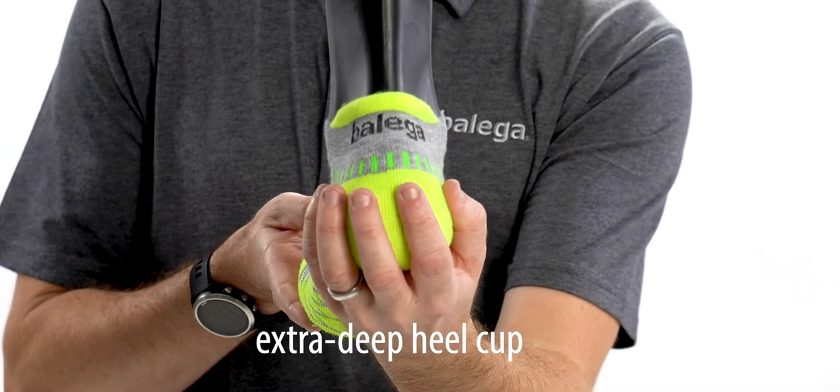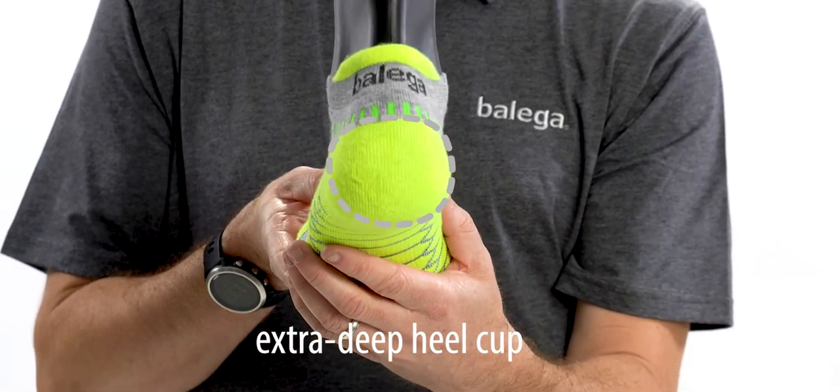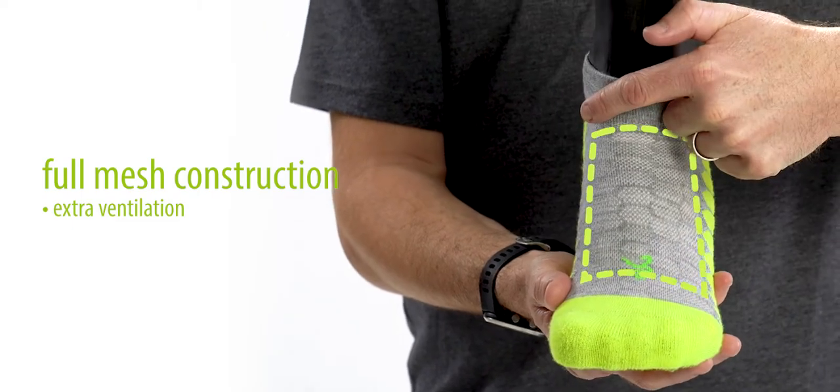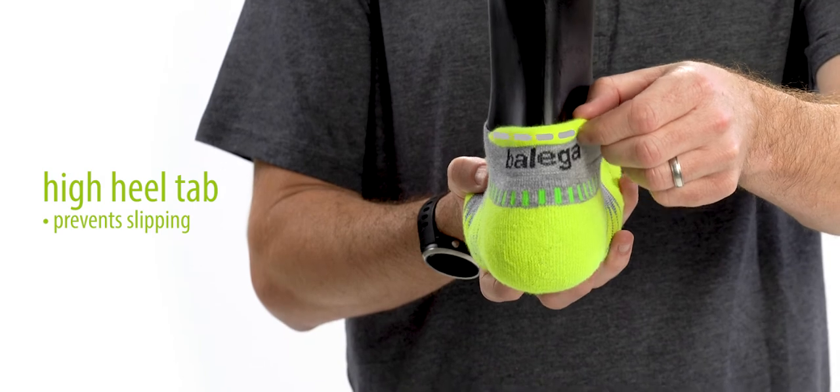Here we have the extra deep heel cut, where we've added 30% more stitches in the heel to ensure no slip. Here on the top of the foot we have full mesh construction for extra ventilation. And finally, we have the heel tab, which provides a little extra protection to help reduce slip.